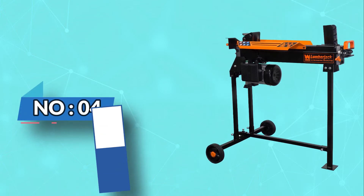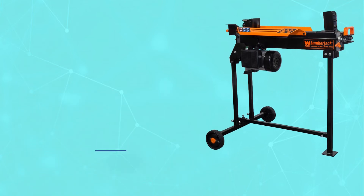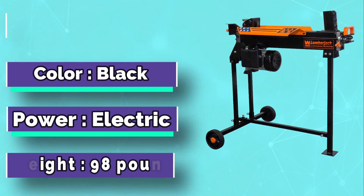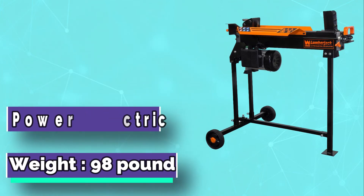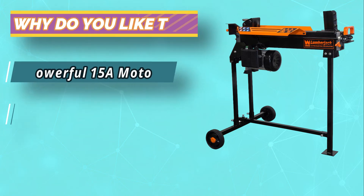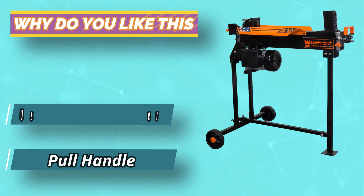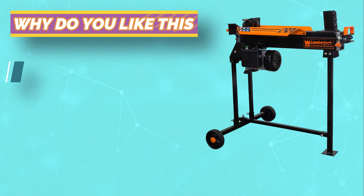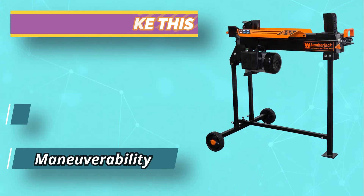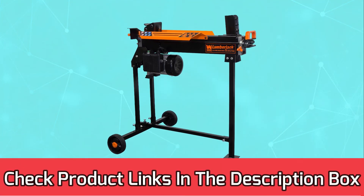Number 4: WEN Electric Log Splitter. This electric log splitter from WEN is powered by a 15A motor that produces 2.5 horsepower, allowing it to deliver a splitting force of 6.5 tons — plenty for dealing with most regular home log splitting duties. It is designed to be easy to move and features a pull handle along with 5.5-inch never-flat tires that make it practical to wheel from one place to another. For current prices and discounts, check the links in the description box.